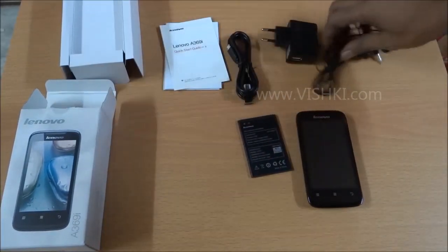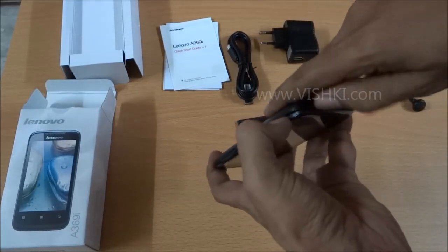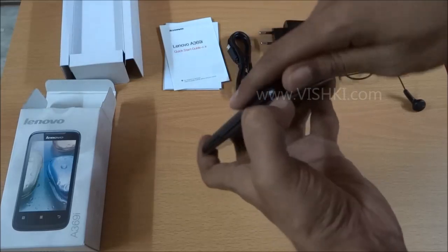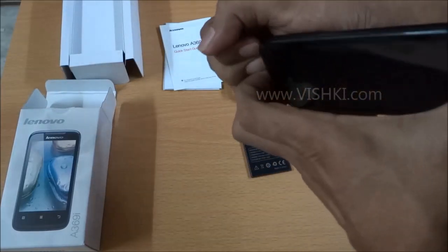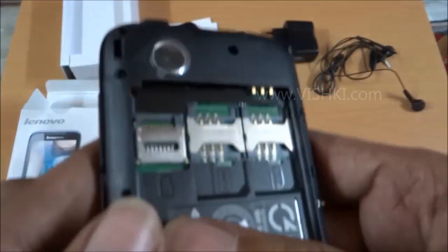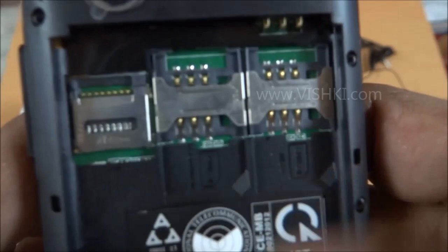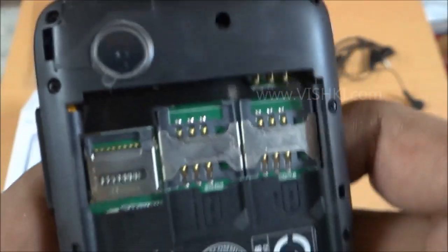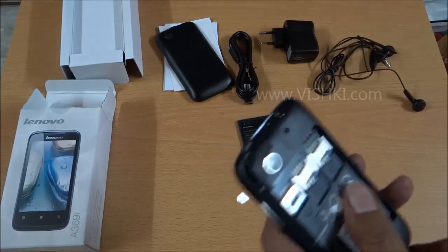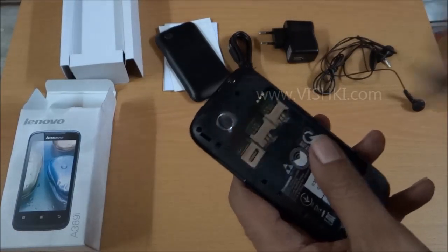Let us switch on the phone now. There is a small groove on the bottom to remove the back panel. We have the memory slot here, and SIM1 and SIM2. SIM1 is for 3G and SIM2 I think supports only 2G. The phone supports up to 32GB memory but no memory card is included with the package.